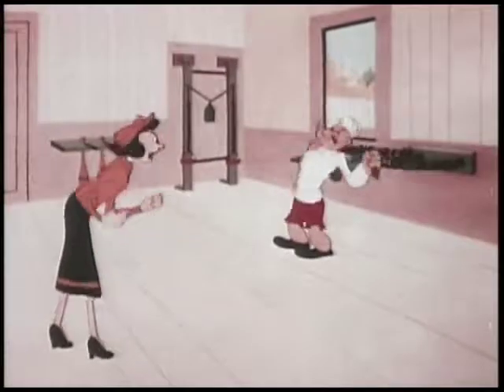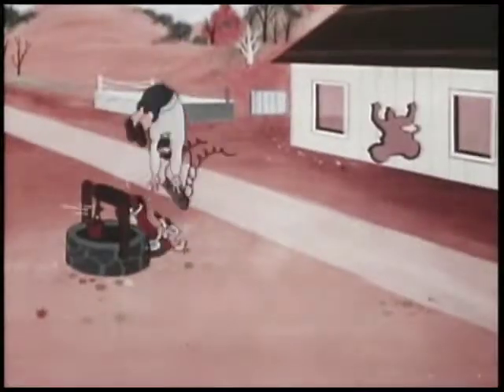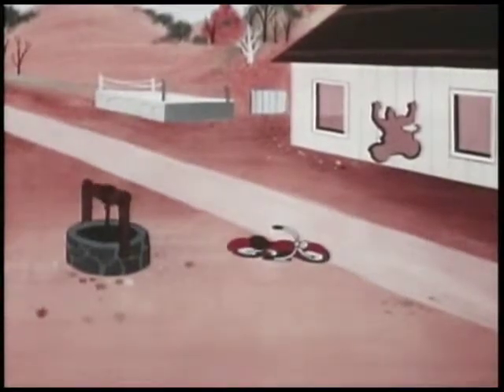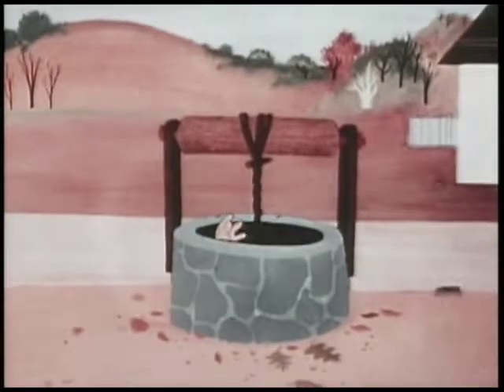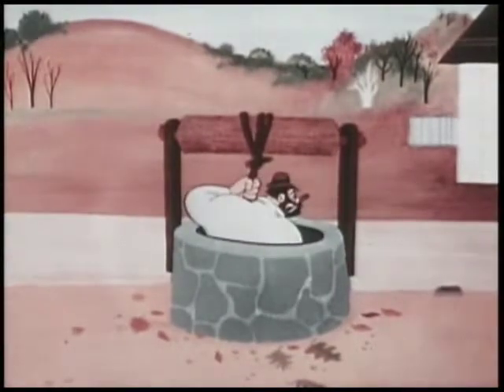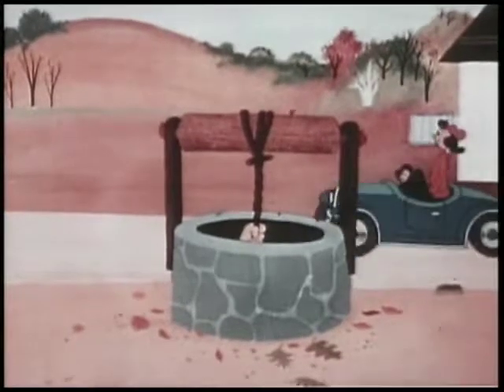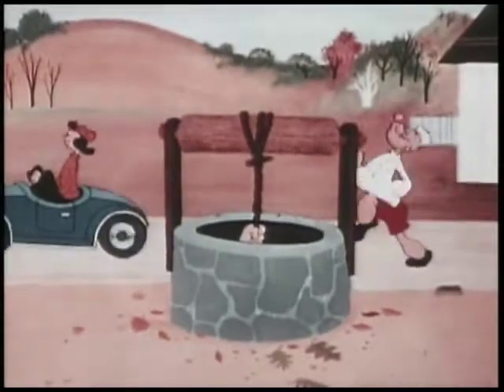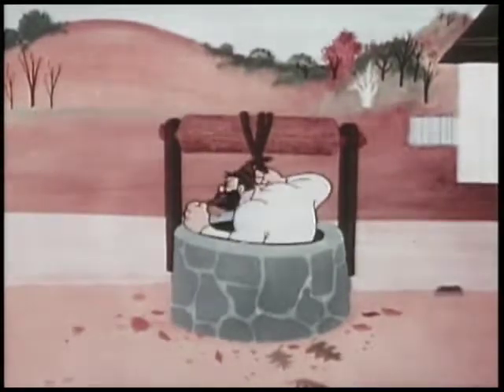Come on, Popeye, quit stalling. We'll wind up training with road work all the way to the fight arena. I gotta slow him down. I gotta slow him down.